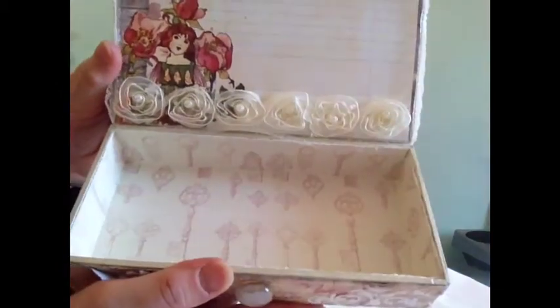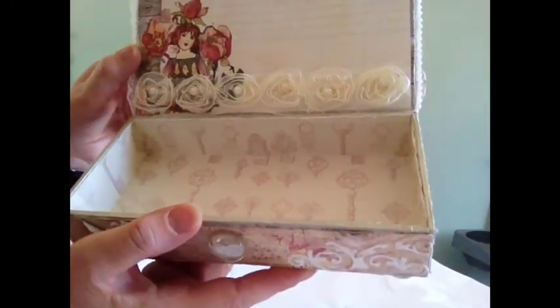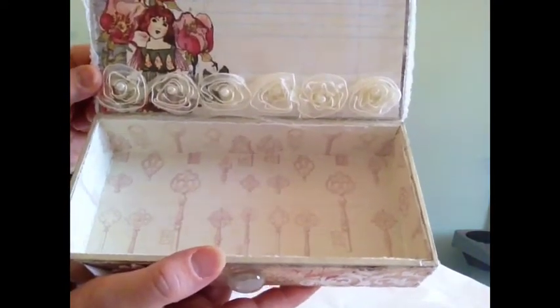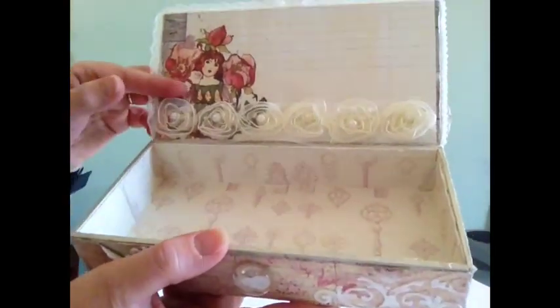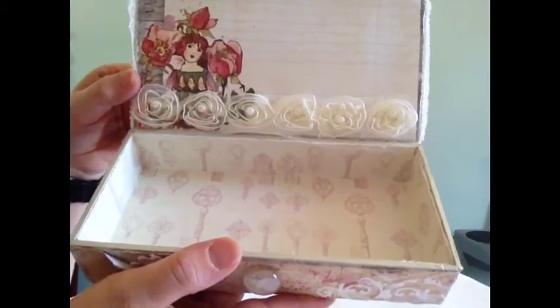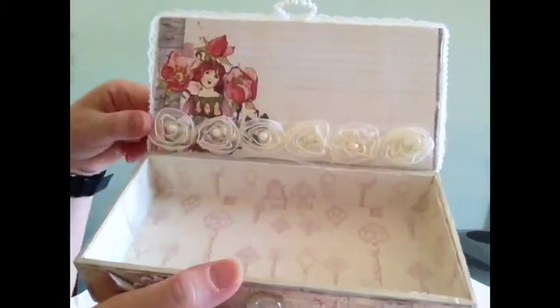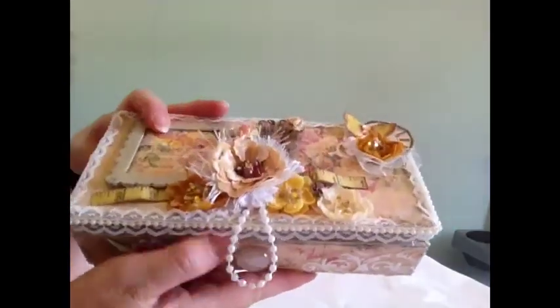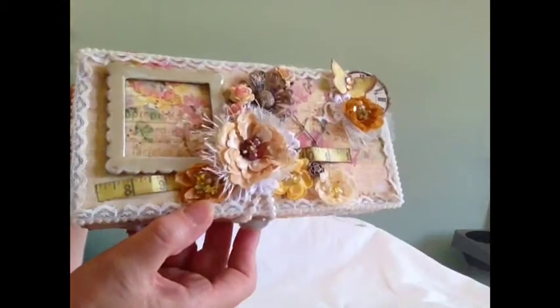Inside, I added some more Prima Fairy Rhymes paper, which I distressed the edges. Then I added this cream rosette trim, which also comes from Wild Orchid Crafts. I love the fairies in these papers, and I thought it looked really, really good — adding the little fairy in the corner there. It's just a nice little box. You could use it as a trinket box, photo box, or memory box.